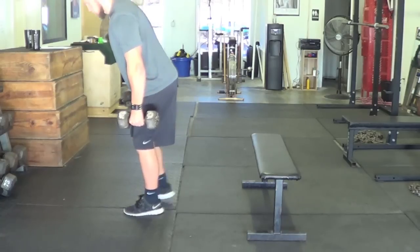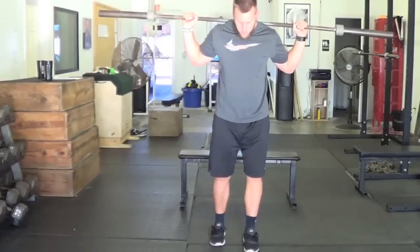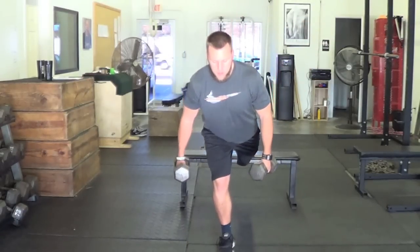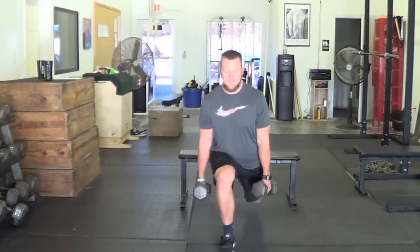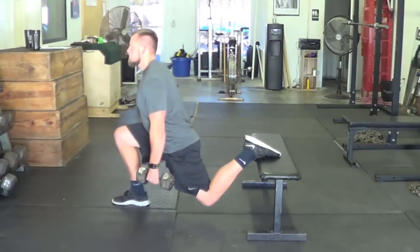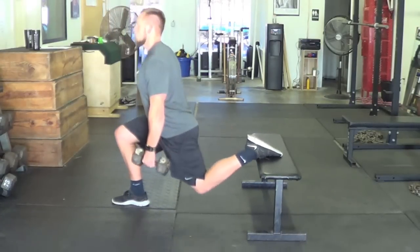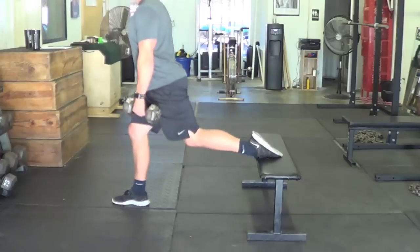Let's get into the technique. Start roughly three to four feet in front of a bench. Hinge forward and reach your foot directly back, resting the top of your foot on the bench. Maintaining a neutral spine by pinning your shoulders back, lower your hips down and back creating a 90 degree angle at the knee with the shin perpendicular to the ground.